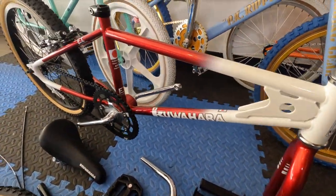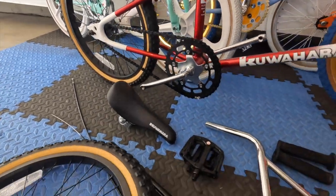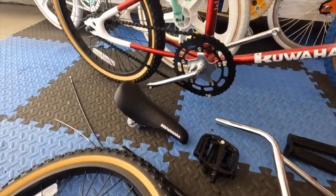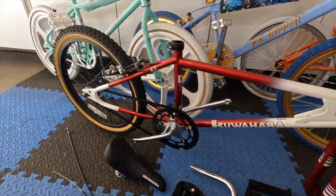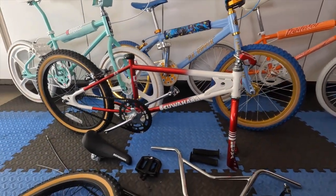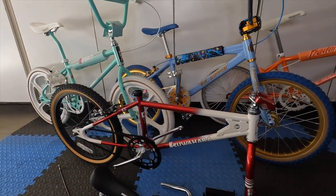So a pretty sick looking bike, and it should be real simple to just slap this thing together. We're going to do that and we'll be right back and show you what it looks like. We'll line it up with the other three beautiful bikes and we'll have four gorgeous old-school bikes set up here in the shop.